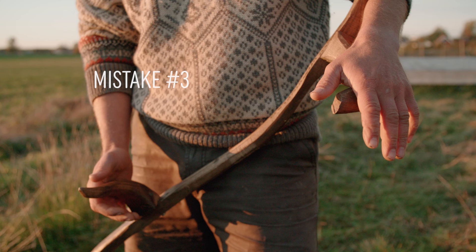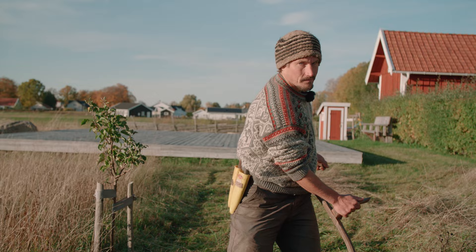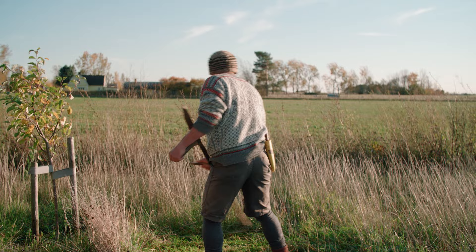Mistake three: being too tense and stiff. This usually goes along with getting stuck in too much of a rotation with your arms close to your body, not dragging the blade sideways. This is a very tiring way to mow and the results won't be the best. There is nothing wrong with mowing more narrow rows, but make sure that you are still relaxed and using the proper technique.